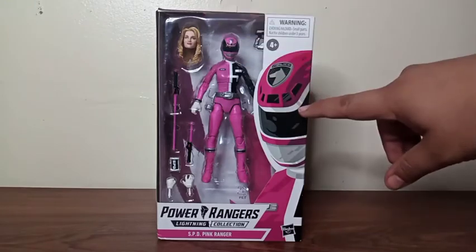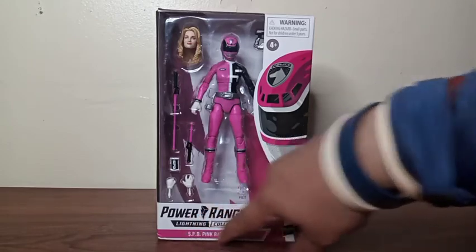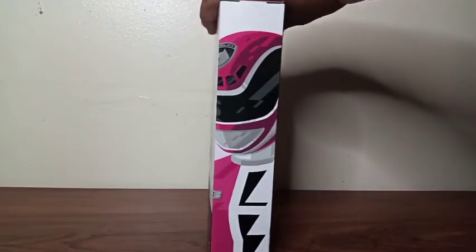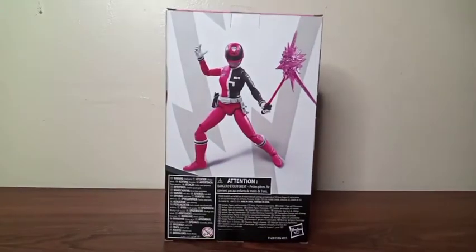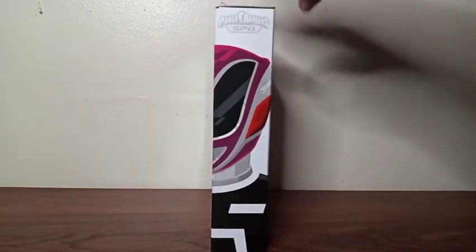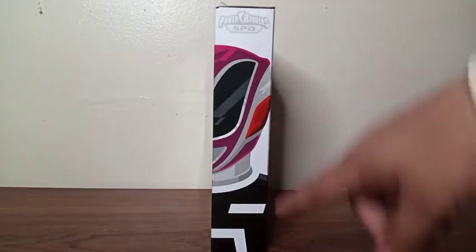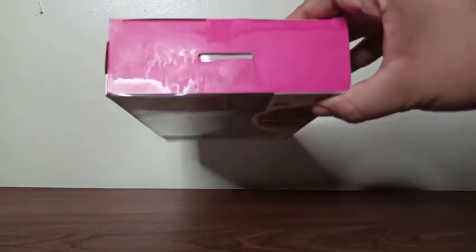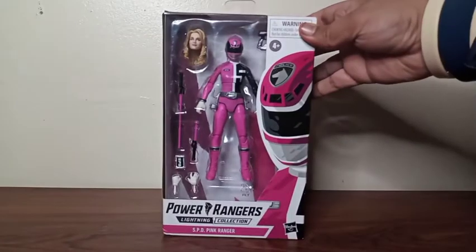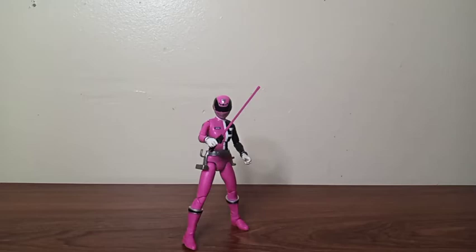On the front side of the box we get a picture of the Ranger herself, and at the bottom it reads Power Rangers Lightning Collection. On the side we get another picture of the Ranger. On the backside we get a picture of the figure looking all good. From the top there's the name of the series — Power Rangers SPD — and we get the other half of the picture from the front side. There's nothing on the top side or the bottom side.